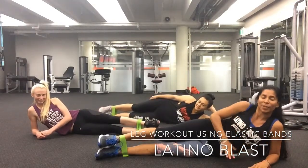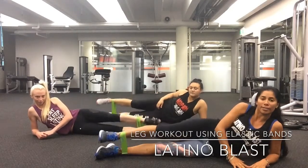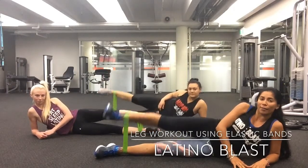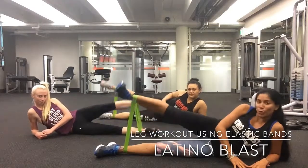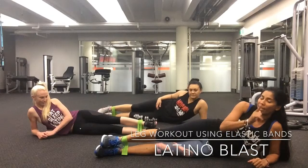Same as before, eight reps: eight, seven, six, five, four, three, two, one. Let's do one more set and this time you're going to try to push even harder.